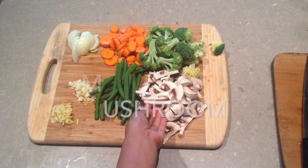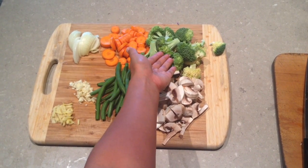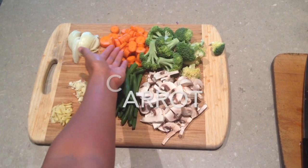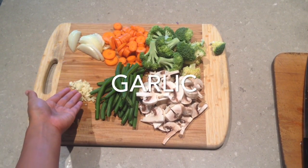First of all, we're going to cut up some vegetables: mushrooms, some beans, some broccoli, some carrot, some onion, a bit of garlic and ginger.